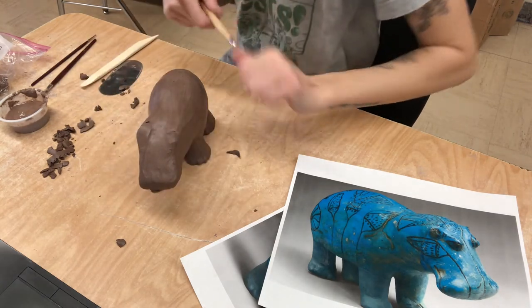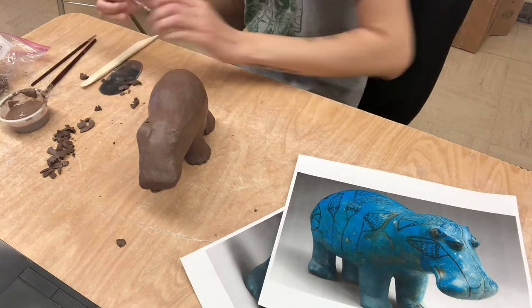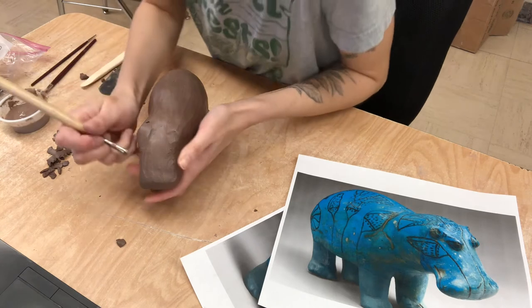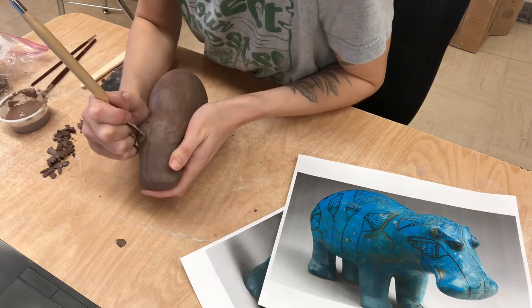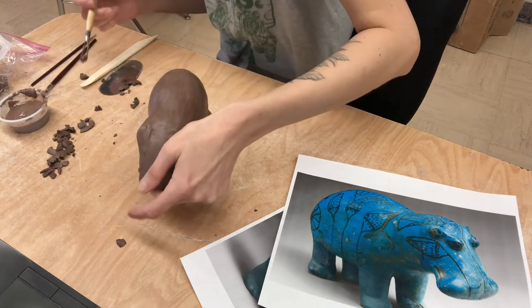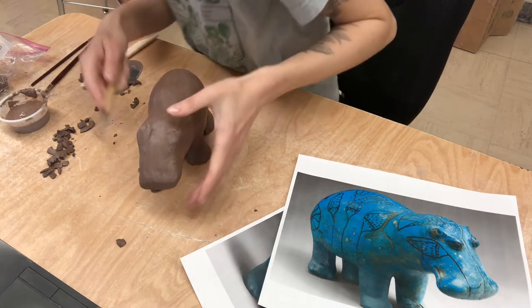Sculpting is all about what you see, whether you're sculpting something realistic or something from a picture. And sometimes when I'm sculpting, I'll almost just start with kind of like a big lump of clay and someone's like, that's not going to be a sculpture, and I'm like, no, it will - you just need your base.